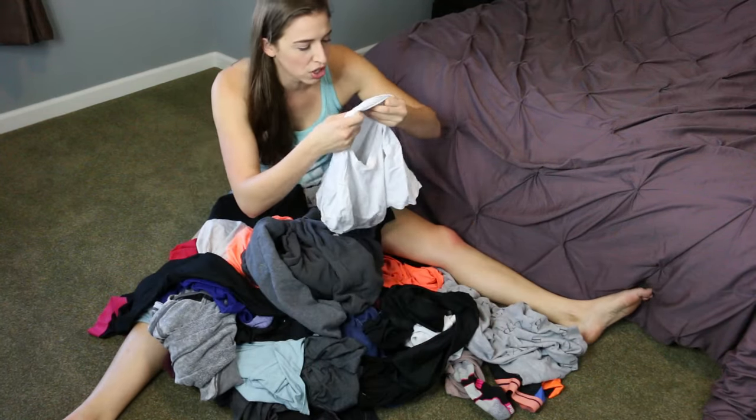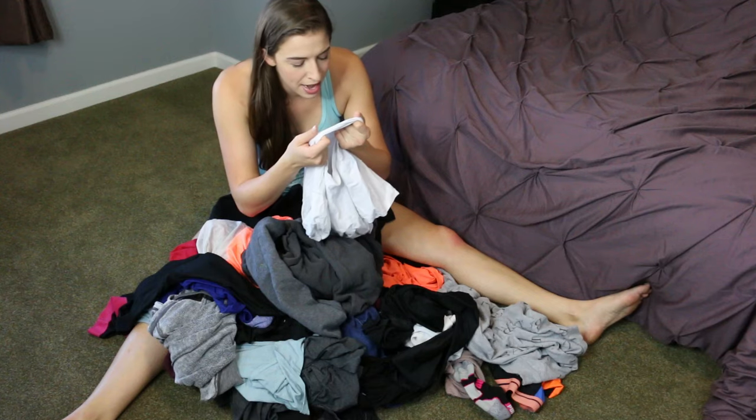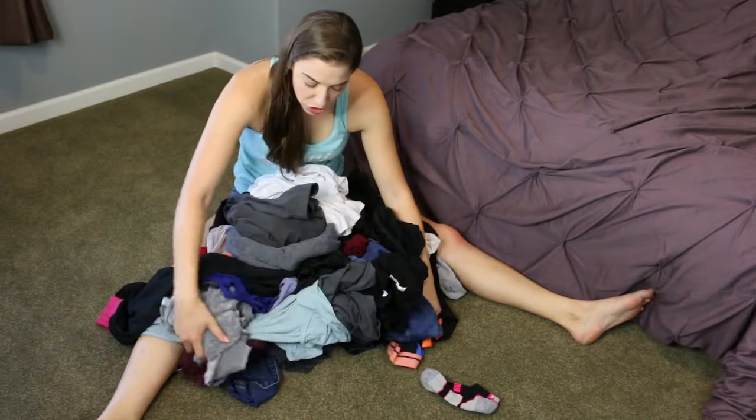I like this Hanes shirt — it says don't use fabric softener, and I can wash it in warm water, dry it, and iron it. So it's letting me know this can be washed in a normal manner. So basically what you do next is you separate them.